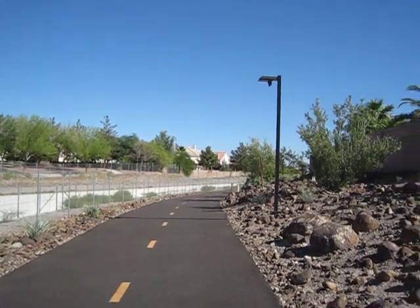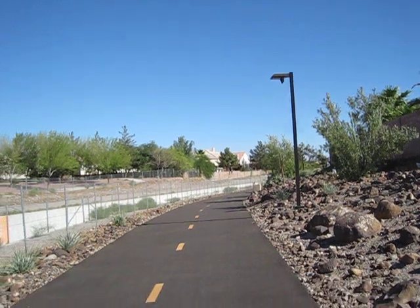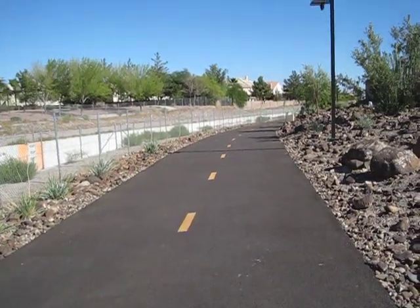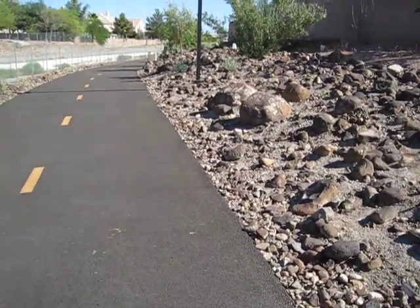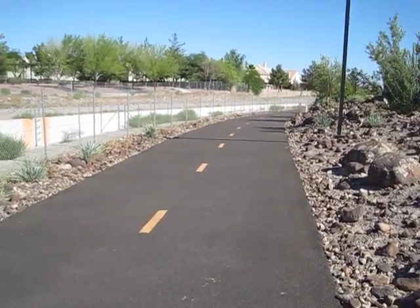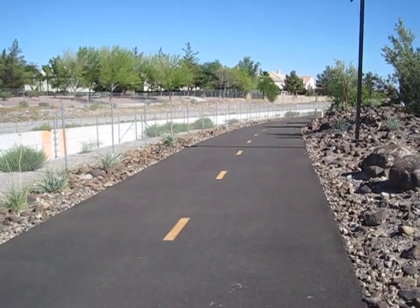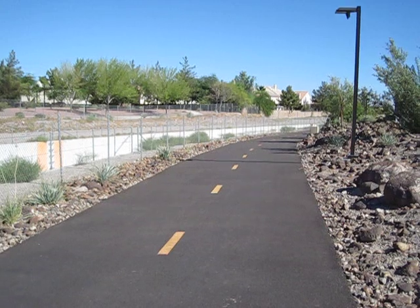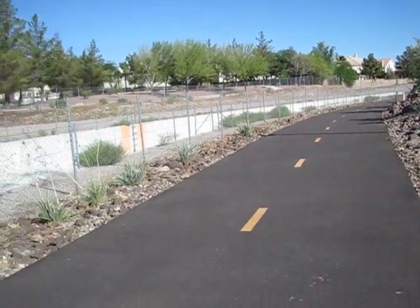What we're going to do now is go for a test drive. We're using a half-mile stretch of trail here in Henderson, Nevada. It has a slight downhill grade to it and there is a slight breeze to our back, so this is probably going to go slightly faster than 25 miles per hour because of that. We'll go ahead and take it up to top speed and see what it'll do.